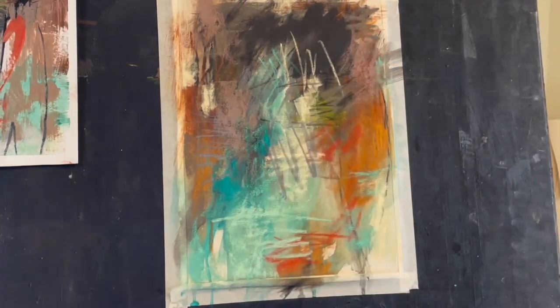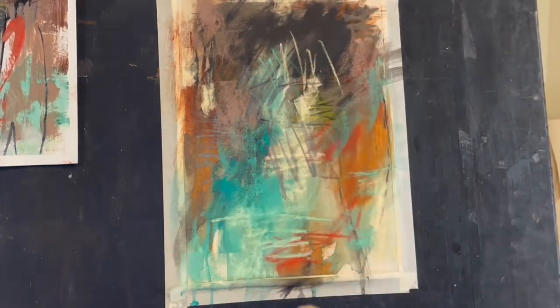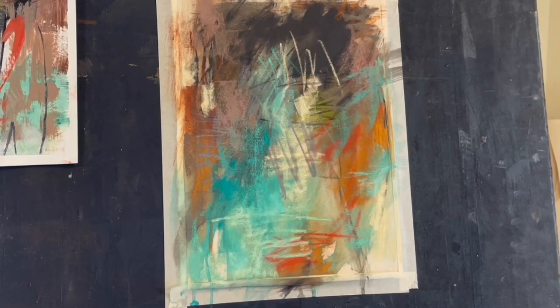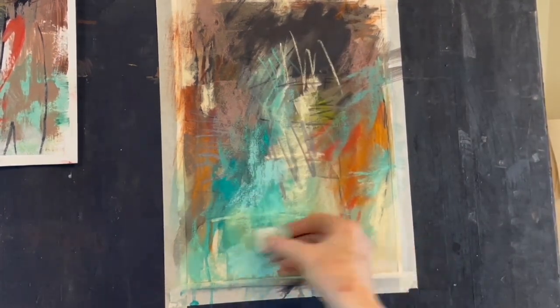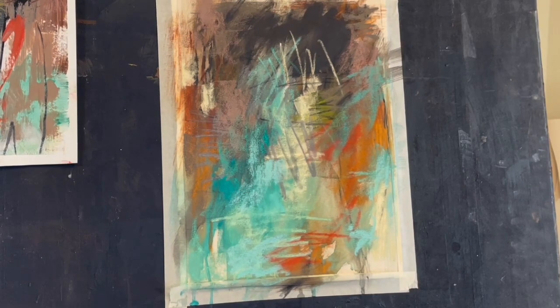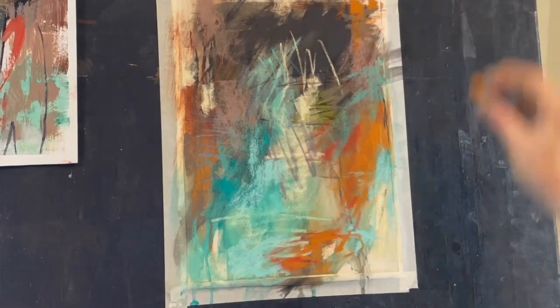Now I begin to lay in some of my softer pastels, and I tend to use the side of the pastels more than the tip. I save the tip for some lines — some thin, fluid lines. Using the side of the pastel is more like using a wide brush in a painting, and it makes it much easier to continue layering throughout this final stage of the pastel painting.